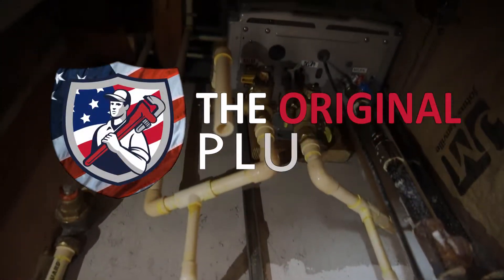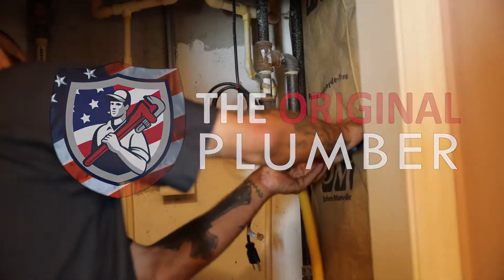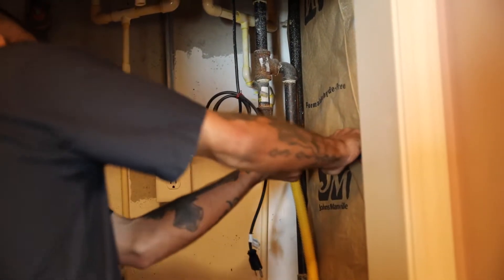This customer was having issues with their decade-old tankless water heater. This unit was installed while the house was being built, so it's in a very inaccessible location.